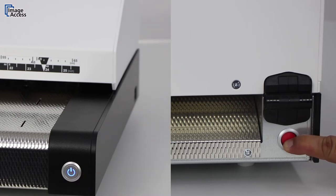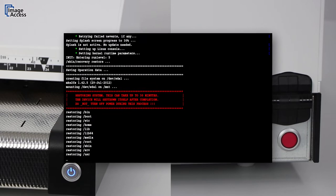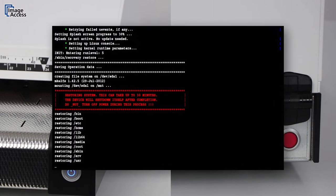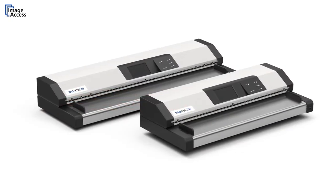A recovery procedure will start and will restore the original factory settings. At the end of the procedure, the scanner will be rebooted. All user settings and modifications will be lost and the scanner is back to factory settings.